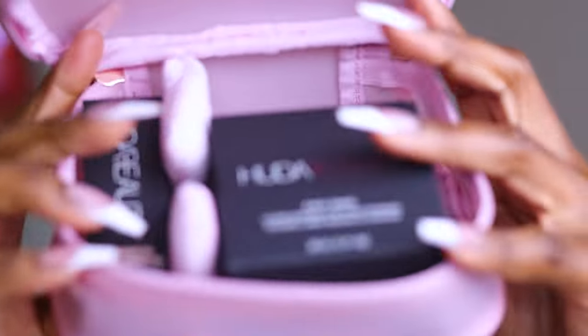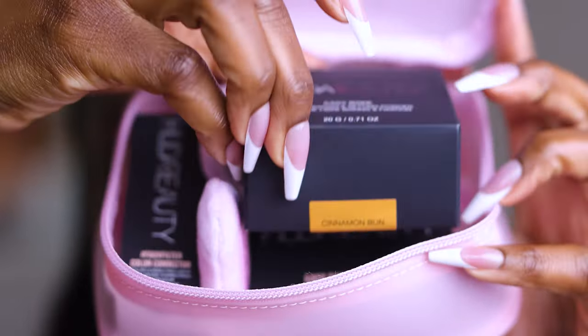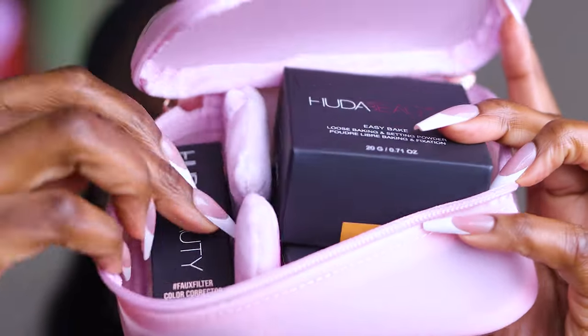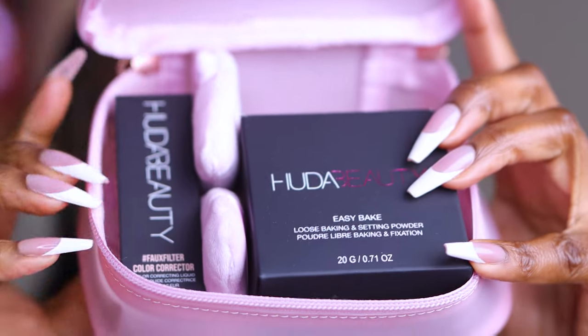Huda BB came up with their new setting powders — they've got Team Pink and Team Peach. I naturally thought I was going to be Team Peach, but it turns out that Cinnamon Bun, which is the shade I like in their setting powders, is part of Team Pink. So here we have the loose setting powder, the color correcting concealer — this is Lychee — and the pressed setting powder, which I already have open so I'll save the new one.